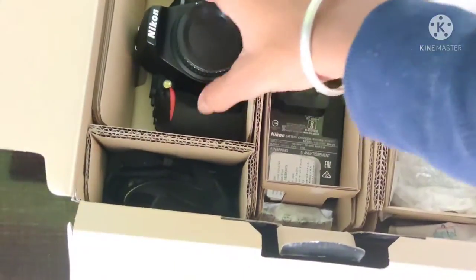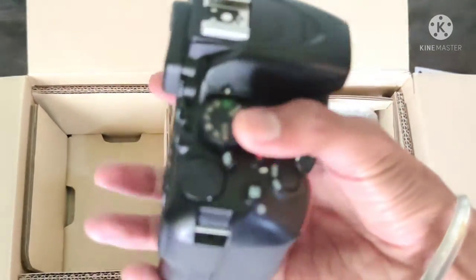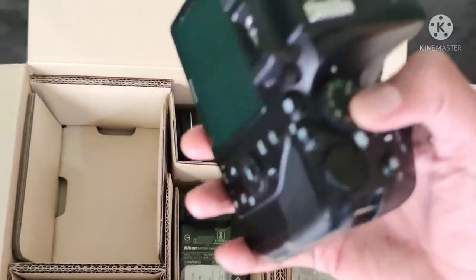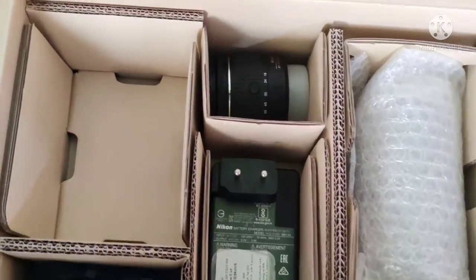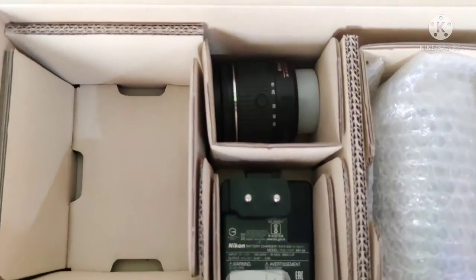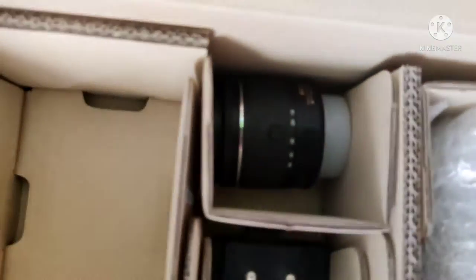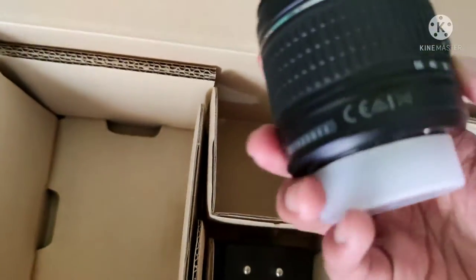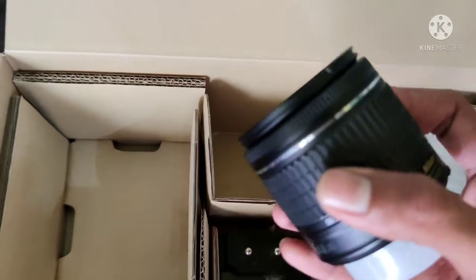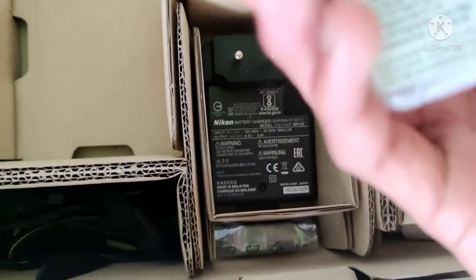Here is the camera body revealed from the box. This is a small lens, this is a small lens. This is the SD card slot.